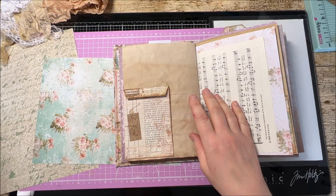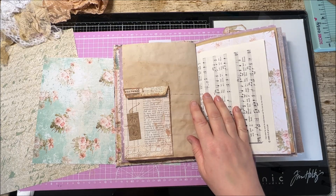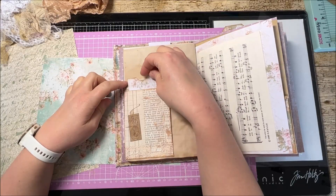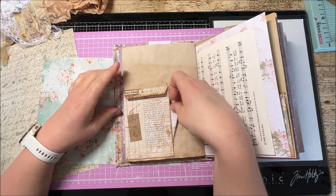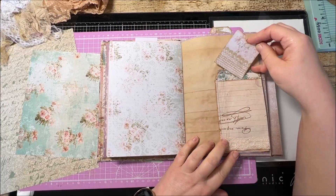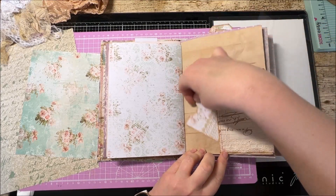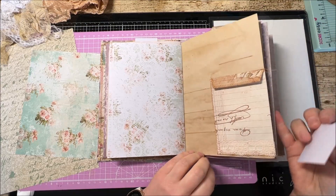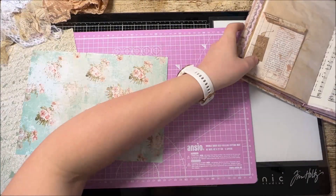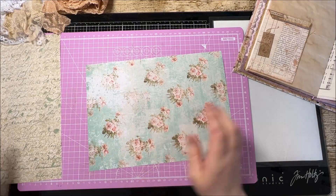I did have a lovely large piece of card in my hand earlier to demonstrate, but I've plopped it somewhere else - this will do. In here I have a nice deep pocket that goes all the way down, and there's also a pocket behind. On the other side of the page is another pocket and another pocket behind there - well, it's more of a tuck than a pocket. It's entirely up to you how you fix that down. It's really easy, really simple, very effective - and you get four pockets from one sheet of paper.